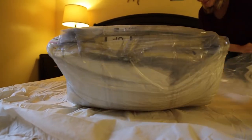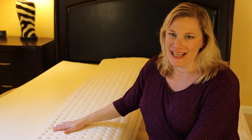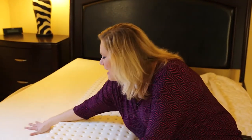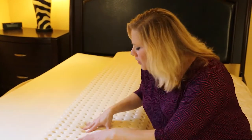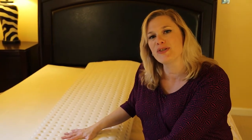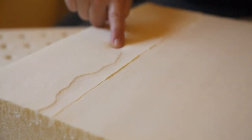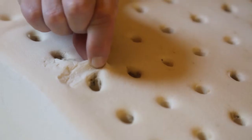You may not know this, but with our latex the smooth side is a bit softer while the side with the holes is a little bit firmer. We recommend that when you build your mattress you start with the holes facing down.